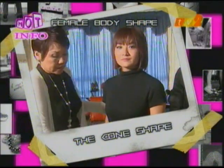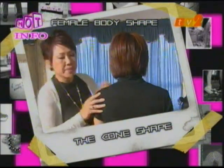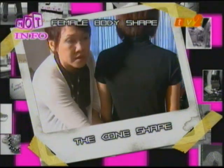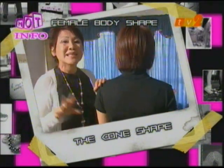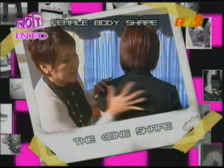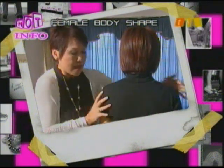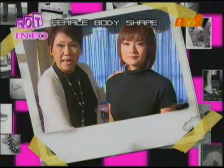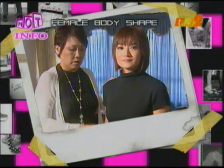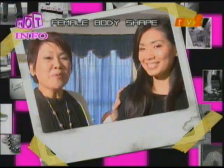The cone shape is next. A cone-shaped lady has wider shoulders and narrower hips, with slender limbs. Look at the silhouette — wider at the top, narrower at the bottom. Similar to the ruler shape, her weight gain accumulates at the lower abs and mid-rib area. This is the greatest complaint of a cone-shaped lady.